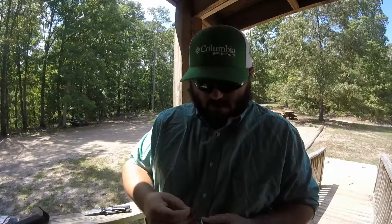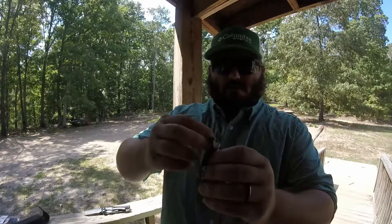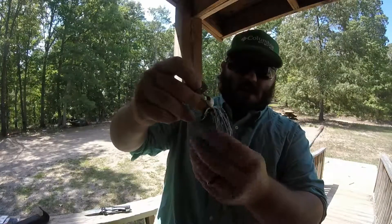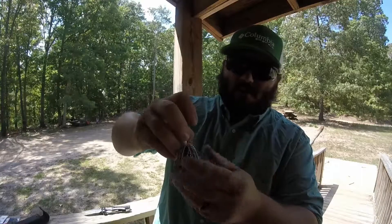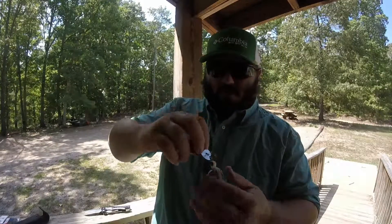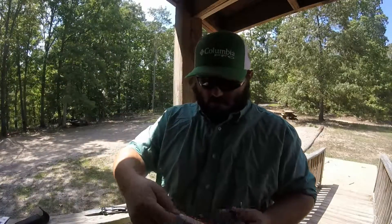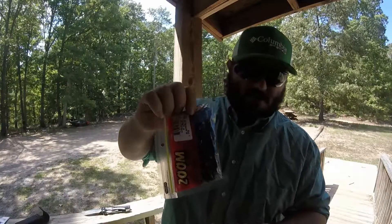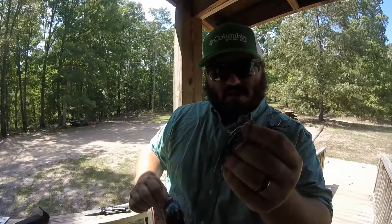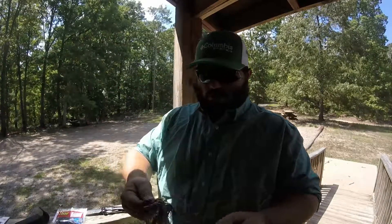Here's what I'm going to do. I've got a chatterbait right here — got a standard blade on it, white head, and the skirt is white, blue, black, and blue with flake. I got this from Sasquatch Lure Company. And I'm going to use it along with the Zoom lizard I just showed — the black with the blue tail — because the color of that tail is the same color as the blue flake in this skirt, and there's a ton of black on it too. So I'm going to use that as my trailer.